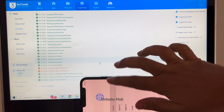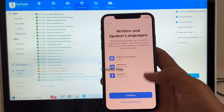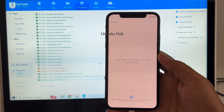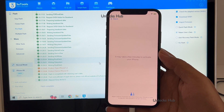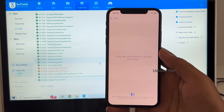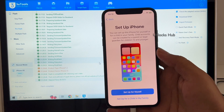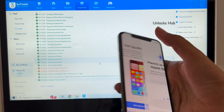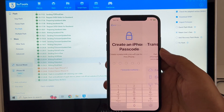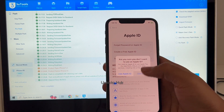The phone has finally turned on. Let me set it up quickly and find out if the iCloud lock is present or not. I'll be adding an Apple ID later — you have to do the same.